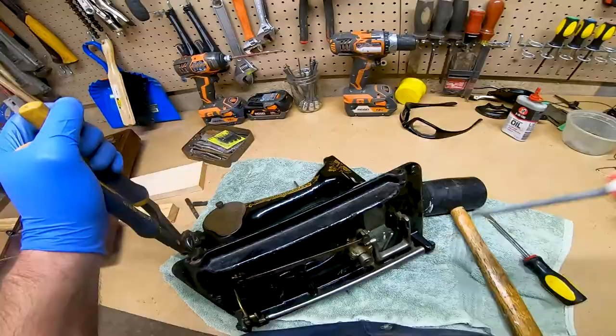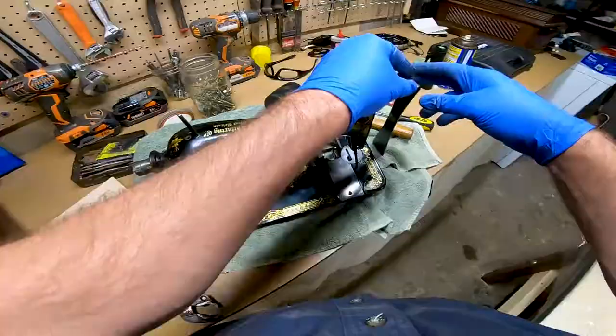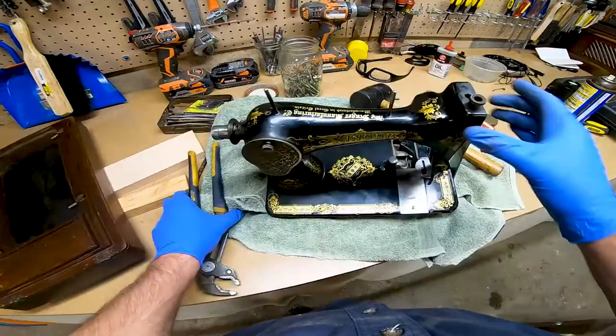Even with the pin removed, it was still difficult to remove the bushing. I ended up placing a flap bar under the lever at the front of the machine, locking it into position. This stopped the shaft from turning as I worked the bushing off the end of it.